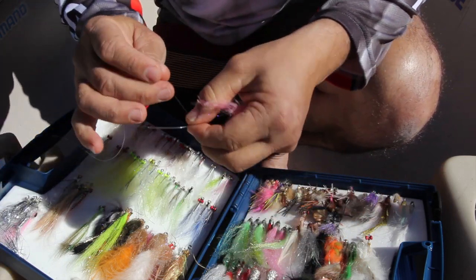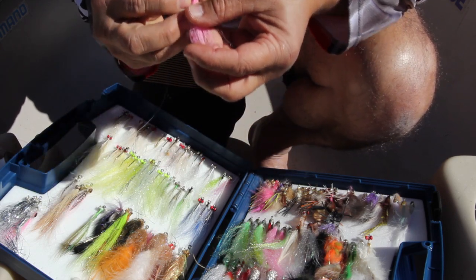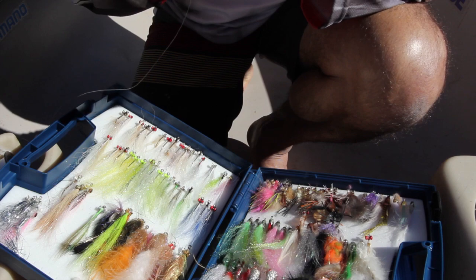What we're going to be doing is just tying a Lefty's loop knot. This will allow the fly to move around a lot more and jig up and down — it's a simple process.